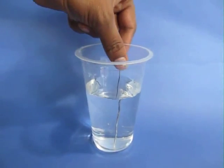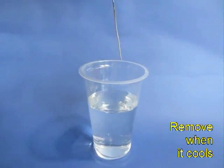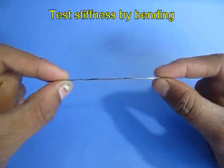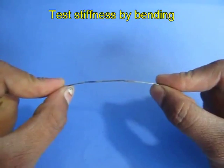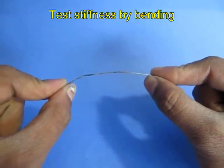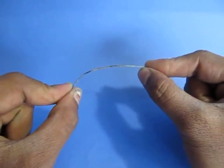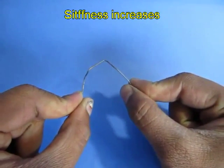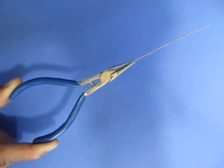Remove it and now do a bend test on this. The wire would become much stiffer now — it would be difficult to bend. The quenching has frozen the iron ions at one place and this makes it stiff.